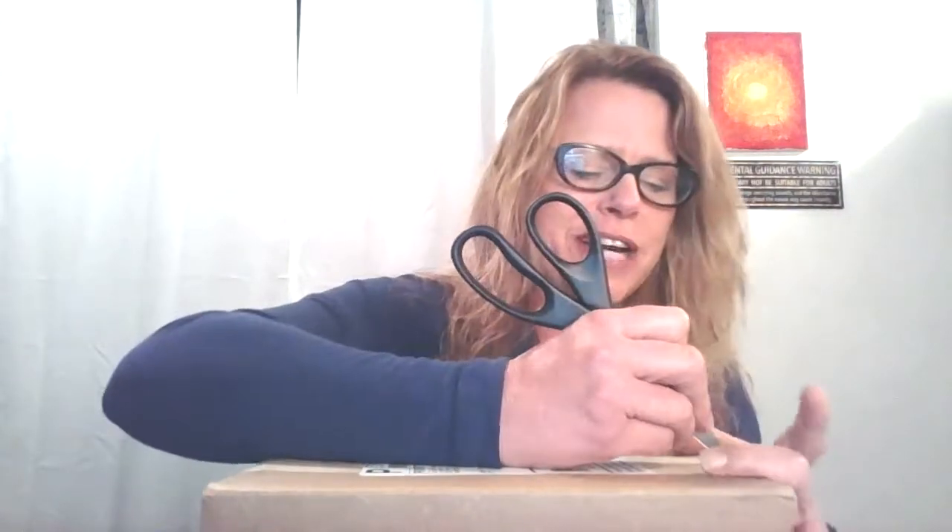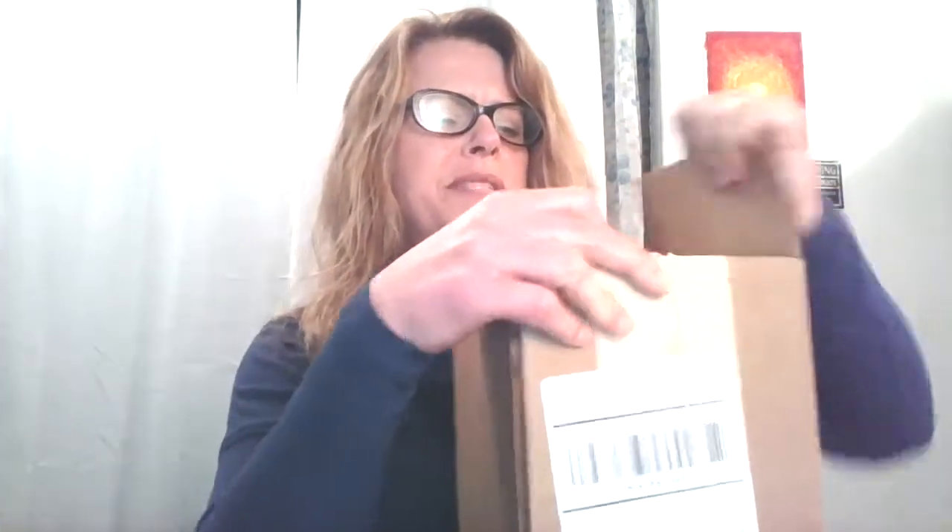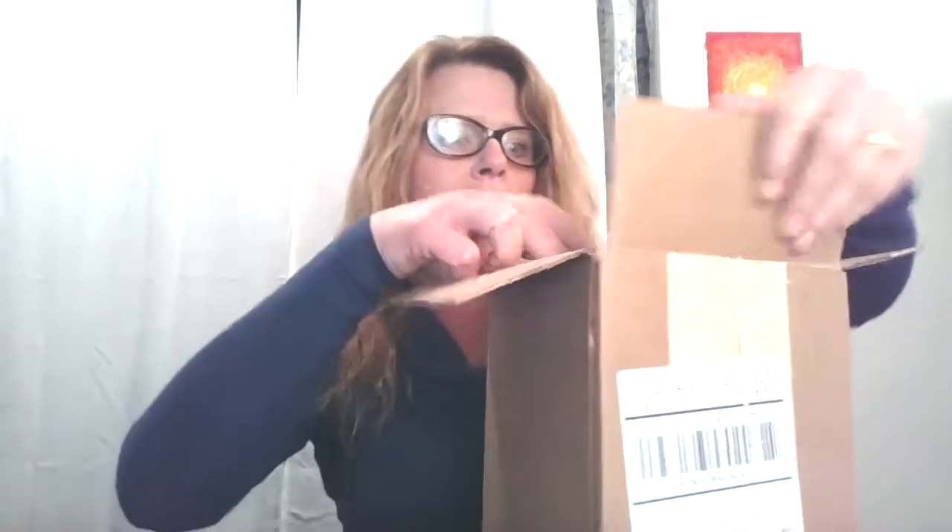Let me grab my handy dandy scissors. Inside this box are two packs of items that I've been needing and wanting. The first thing I want to mention are the packing peanuts — they are biodegradable and made of cornstarch. My dog ate one the other day and it melted to his teeth.